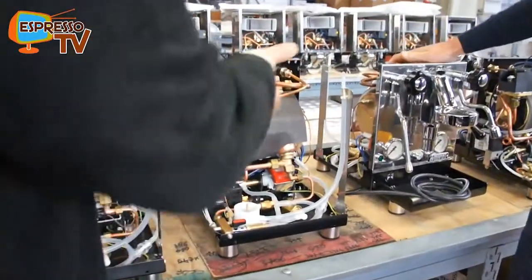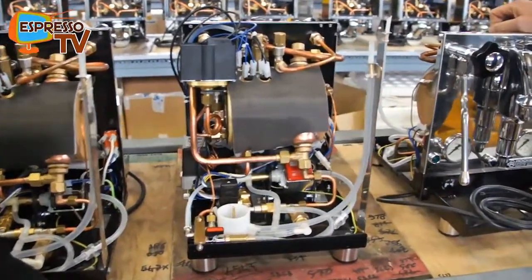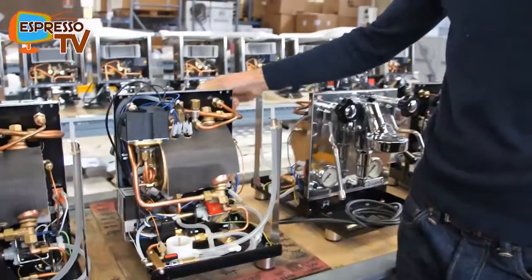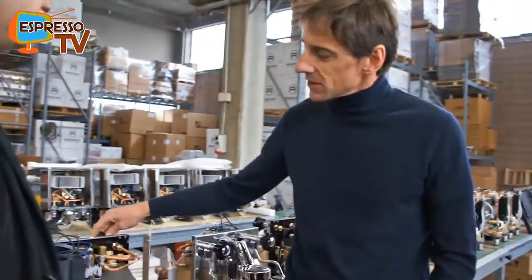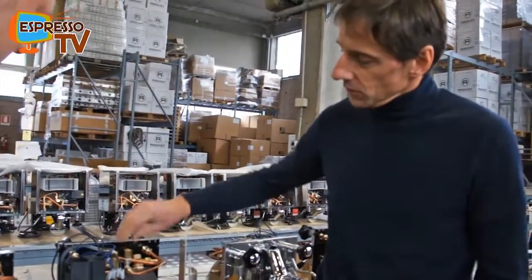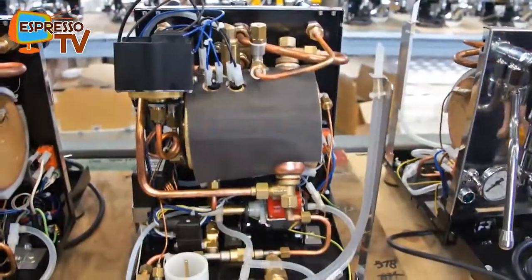Could you just give me some features about the machine? Starting with the Plus V2 machine that we released in March 2012, we made a few updates to the Plus, which included boiler insulation and the twin manometers of course.